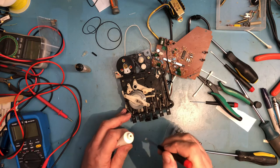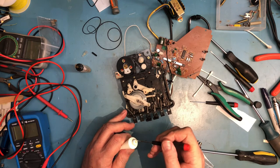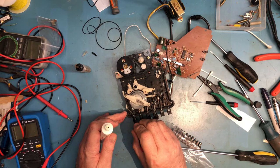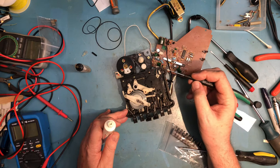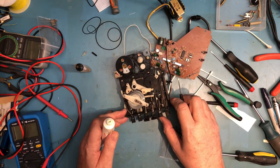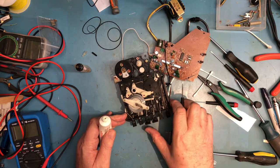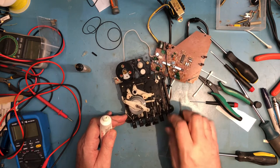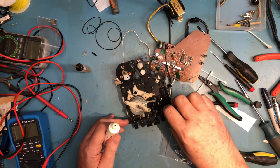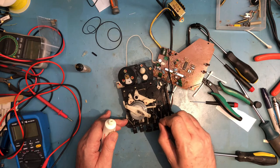I'm just going to hit some of the spots where I can see plastic moving against plastic. I don't know if this is going to do any good or if it's going to hurt anything. There are a lot of spots here that this may or may not help, and not a whole lot of places to actually get this in here.